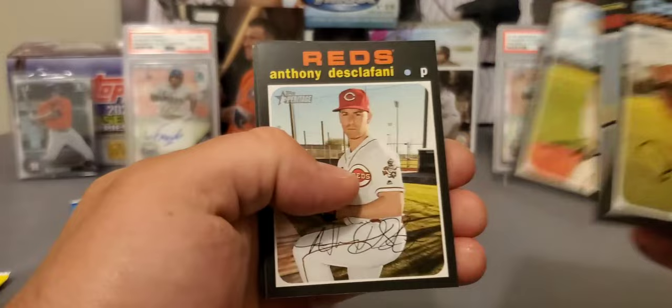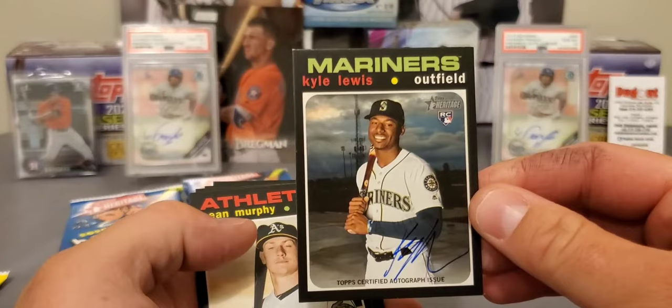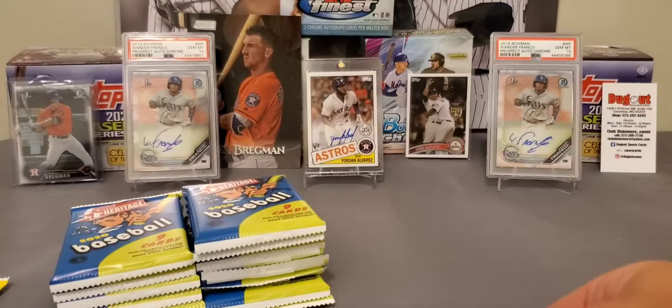Started off, got something backwards right here. First pack — Kyle Lewis autograph! I cannot believe this. That's not one of the biggest names, but anytime you can pull a real one autograph out of Heritage, it is super, super tough to pull those cards.